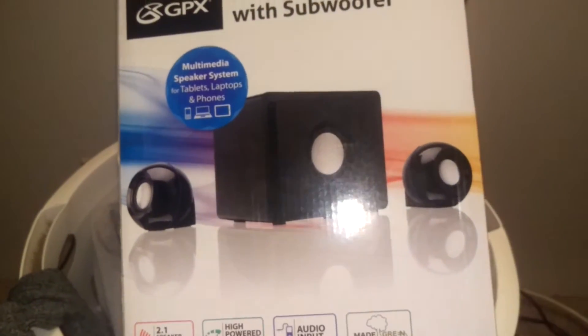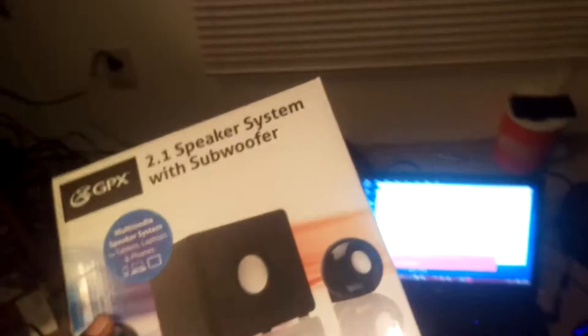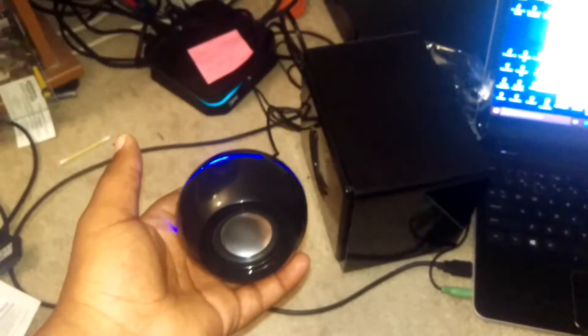What up guys, this is Firenze Blazing, and here is a review on the GPX 2.1 speaker system with the subwoofer. It's got two speakers on both sides, plus two regular speakers included. The sound quality is pretty okay for 20 bucks.